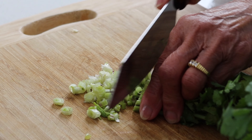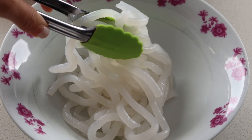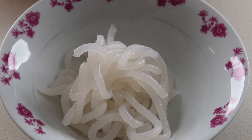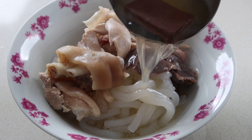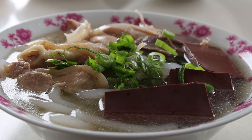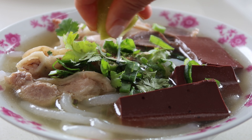Prepare the garnish by finely chopping the coriander and doing the same for the spring onion. To assemble a bowl, put the noodles in a large bowl then top it with the chicken, giblet, and pork. Pour the soup in along with the blood jelly and garnish with the greens. Add a dash of pepper and squeeze some lemon or lime juice to finish.